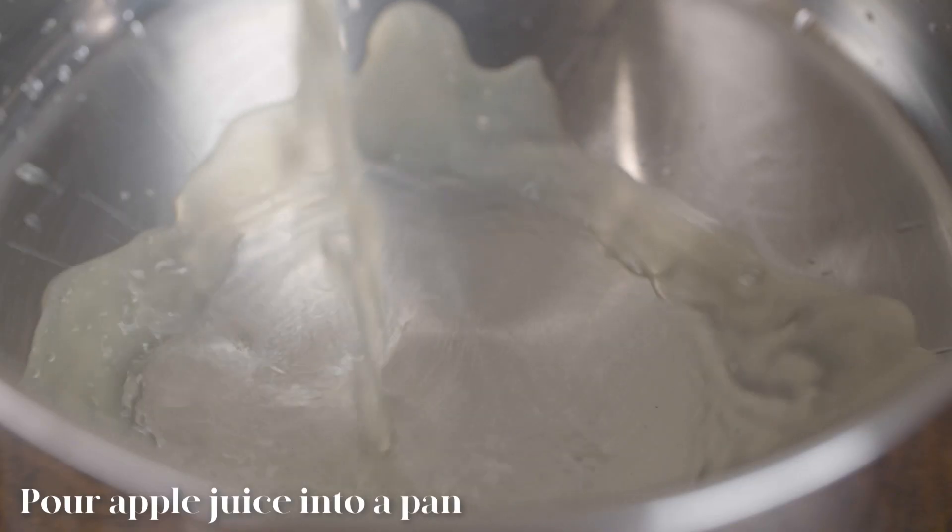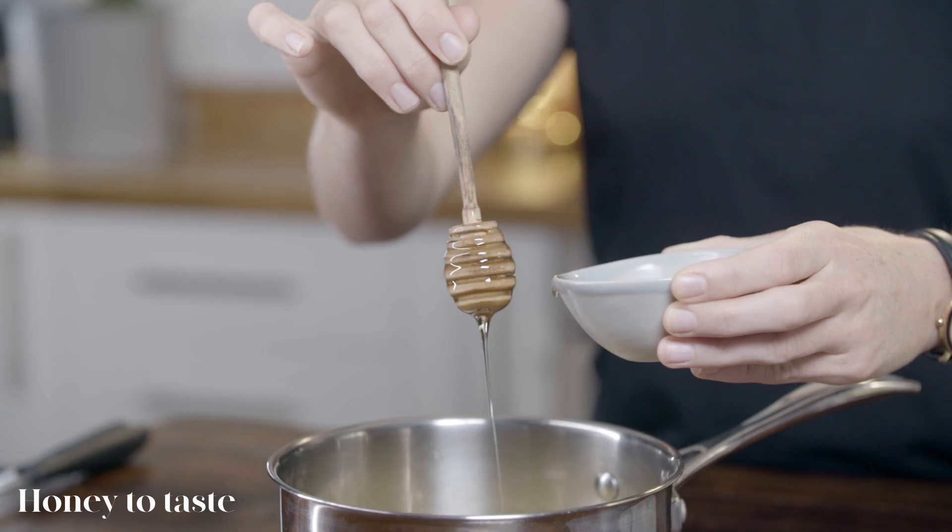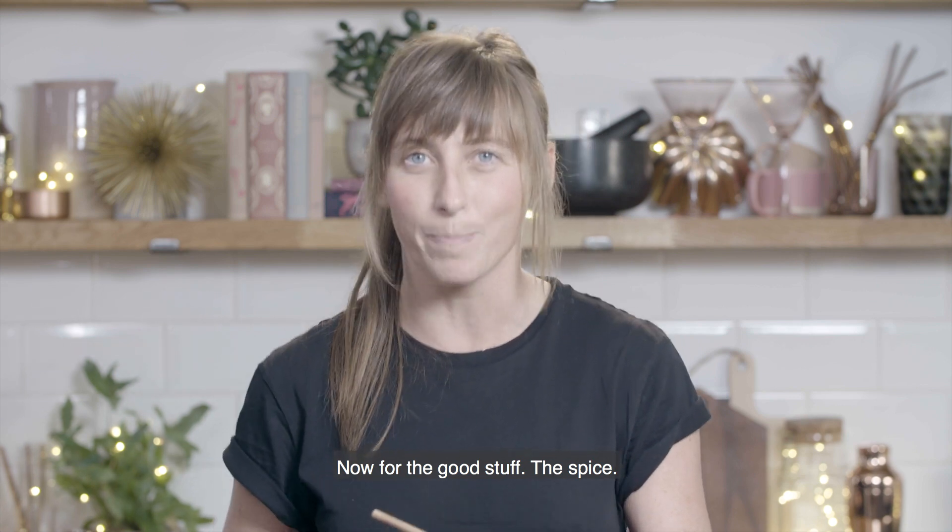We're gonna start with the apple juice — I'm gonna pour the whole two litres into this pan. Then I'm gonna pop in the slightest little drizzle of honey. And now for the good stuff: the spice.